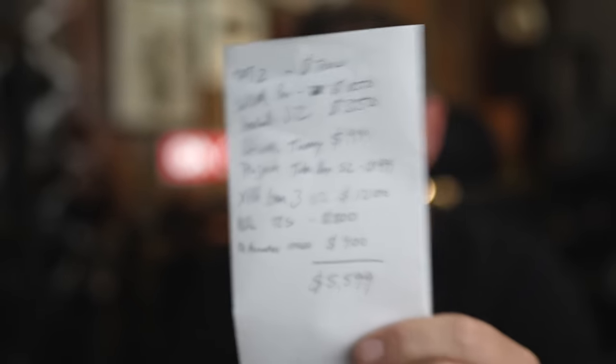Grand total: $5,599. Obviously, I could swap some components for more affordable options. I could go with the RT85 turntable from Fluance to save $500, and the iFi Zen Phono for $200 to save another $300 — a total savings of $800. I could also go with the smaller subwoofer or switch out the PT2 for the Saga, but I like the PT2's tone controls and really good remote control.